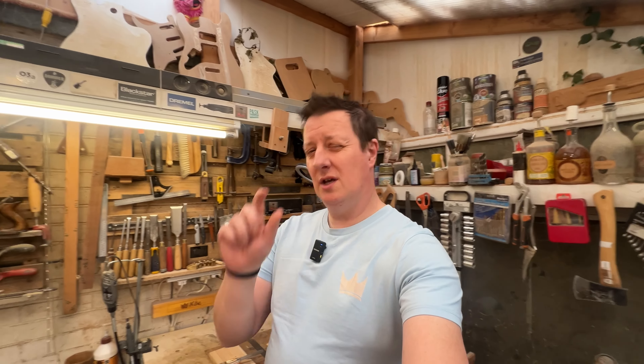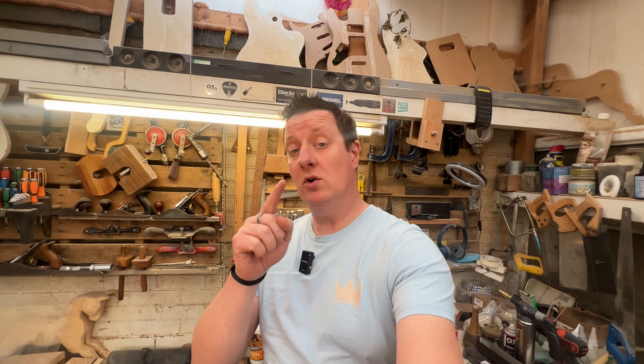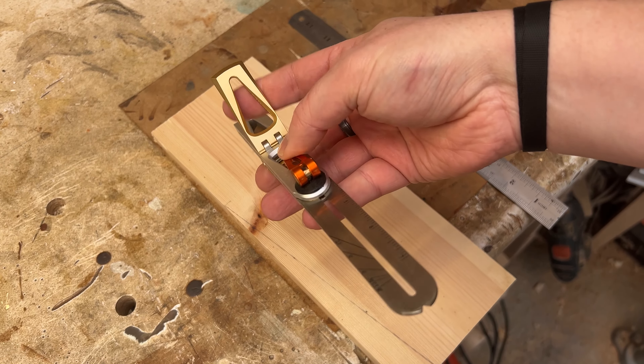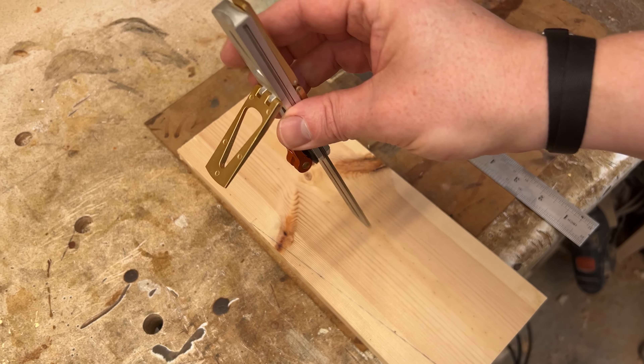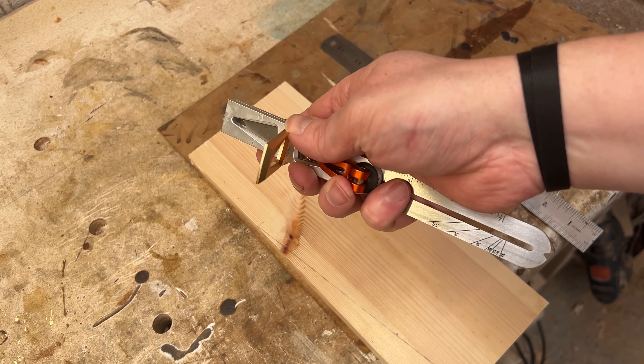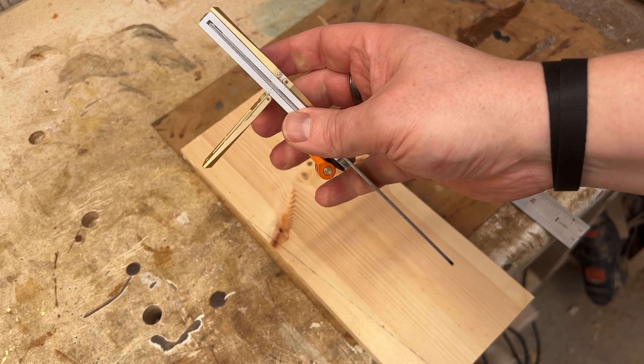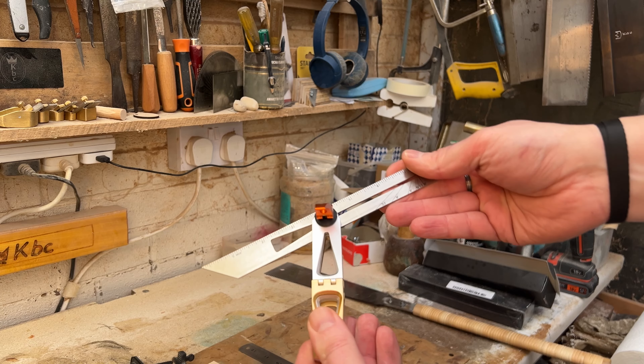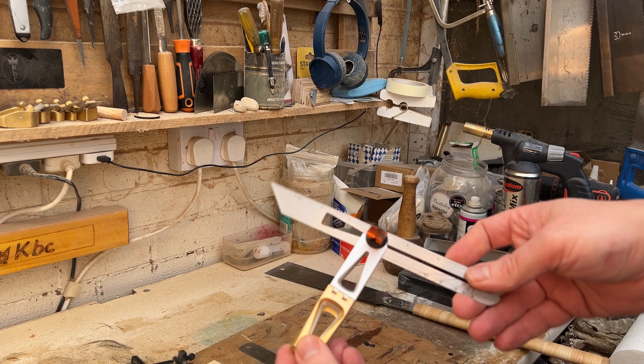This also has a few extra little functions. It has a 90 degree nice and straight section for instant 90 degree action, and there's also this angle setting jig on the end of it as well, which can be used when you're laying up your dovetails or pretty much for anything else really.